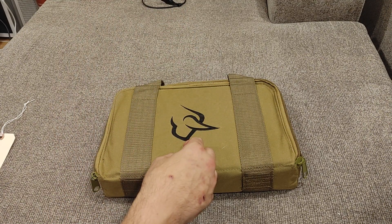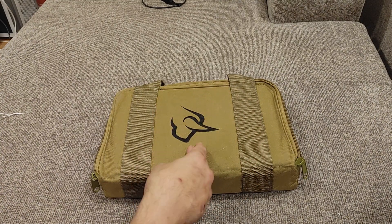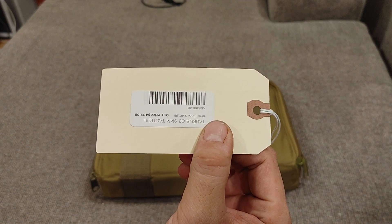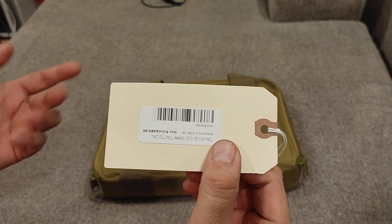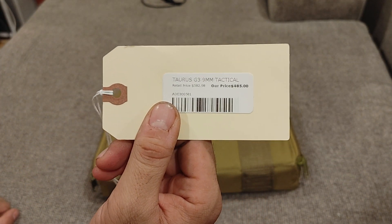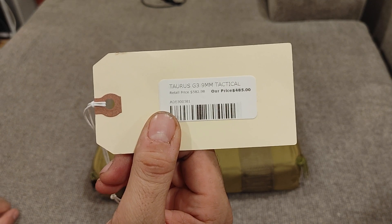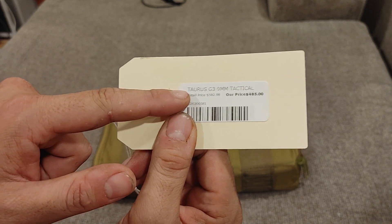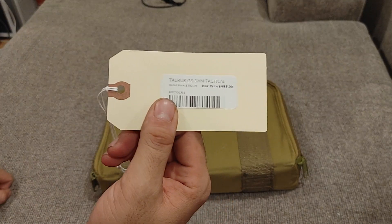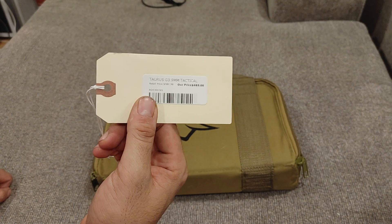I typically borrow them from Liberty Arms down in Harrisonburg, Virginia. Just Google it — I'm not allowed to link them in the description. Tell them that you'd like to buy one of these. All their tags are printed upside down, but you can see it is a $485 pistol. That is expensive for a Taurus semi-auto, but when you see the feature list, you may change your tune. A lot of places are charging full MSRP because it is a brand new gun. We don't do that at Liberty Arms — we try to give you a good deal.